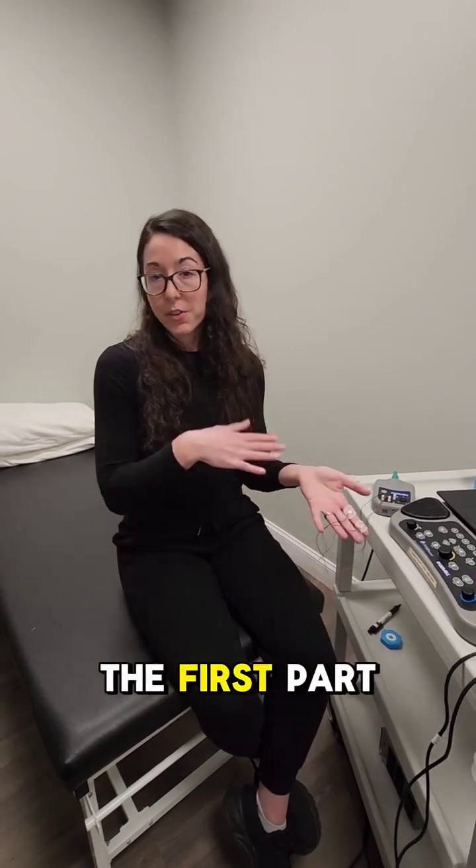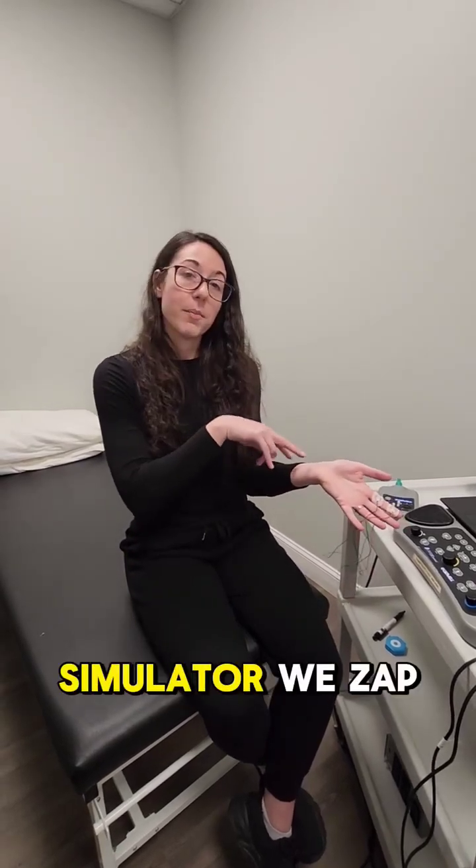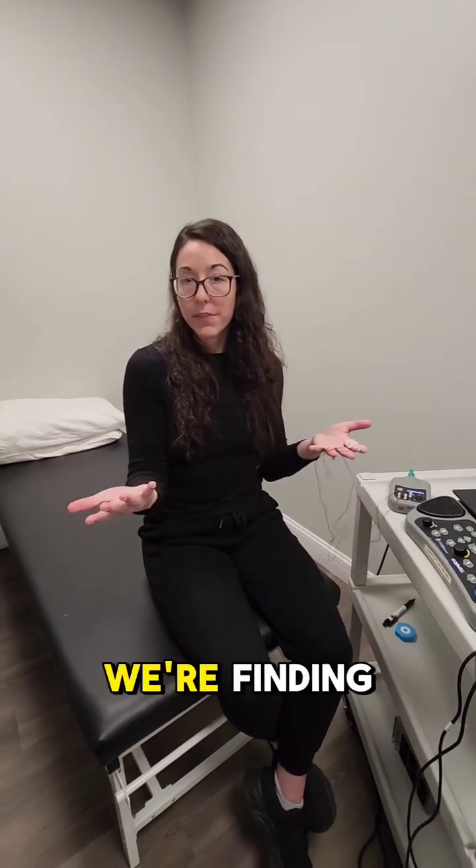There are two parts to the test. The first part is we do the little stimulator — we zap a little bit of your nerves depending on what we're finding.